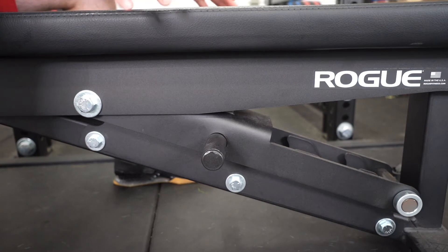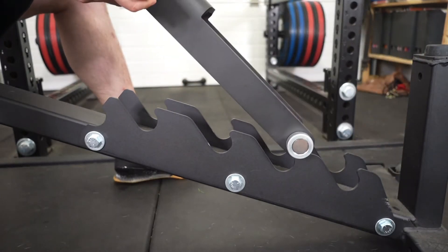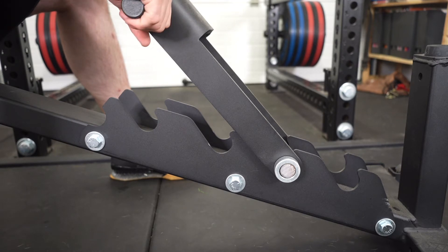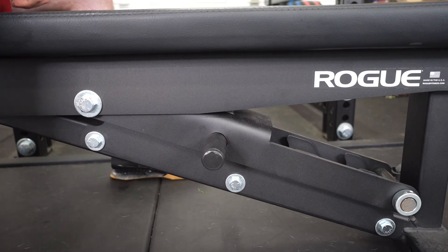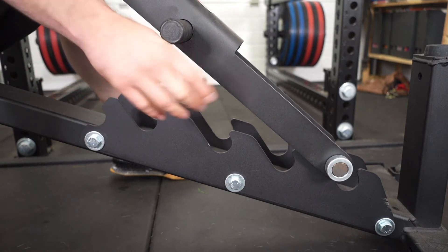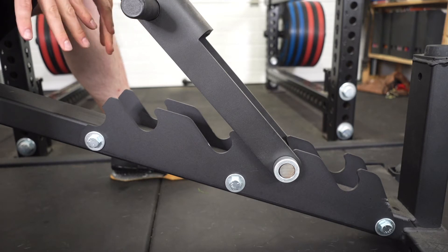Here you can see how to adjust the bench. It has these metal teeth and you can lock the bench in, do your set, and when you're done you can pull this little lever, get up, and put it back into position. This whole action is rather sturdy and needs a bit of strength to move around. I personally find it not that easy to move, which I like because it provides more security. However, there is a hazard where you could get your fingers caught, and that will definitely hurt.